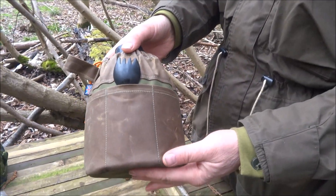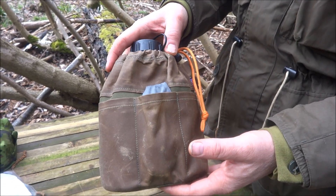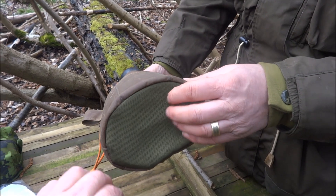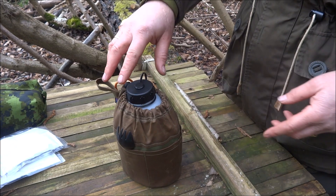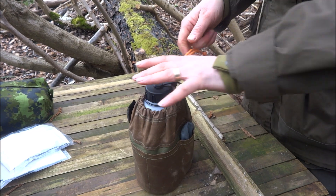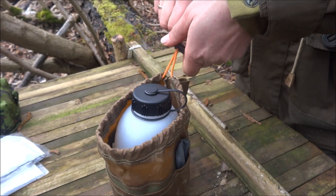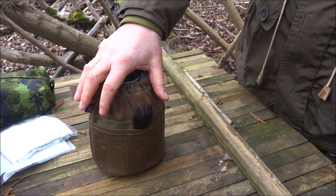So yes, it's almost there — that's going to be the Crusader cup and water bottle pouch. I'm really happy with it but it's taken a long time to get to this point. If I tried to do this top section in Cordura it wouldn't work — Cordura is too thick and heavy, so I wouldn't be able to cinch it up. Using the canvas, and I've actually double-loaded the canvas over as well so it's double the thickness — it does the job perfectly.